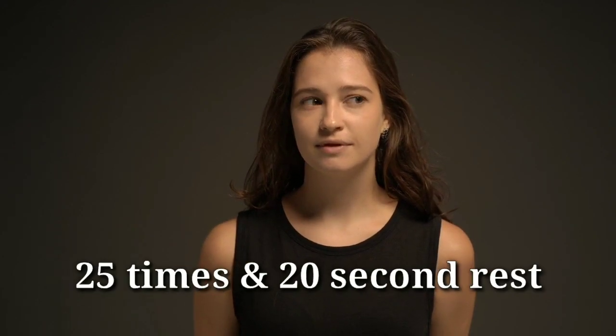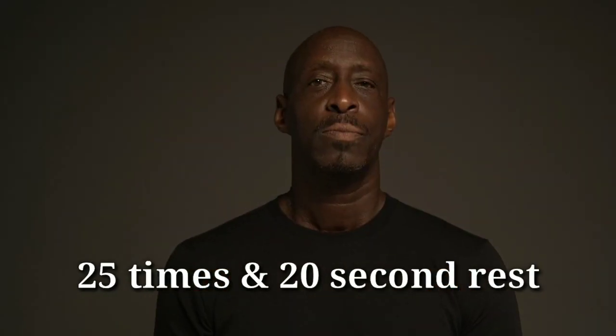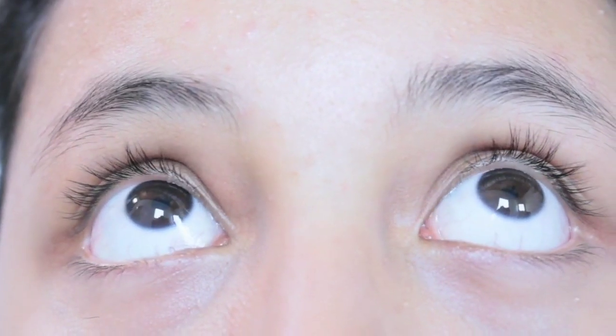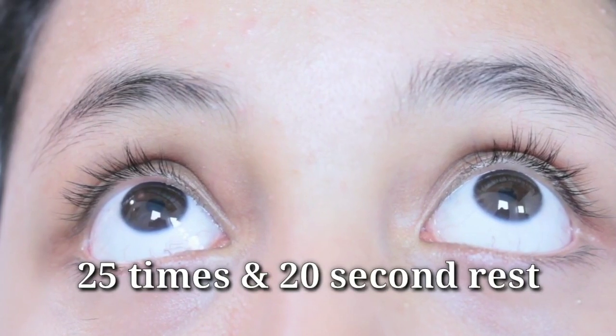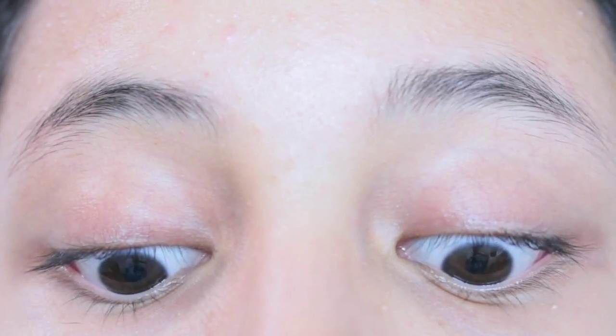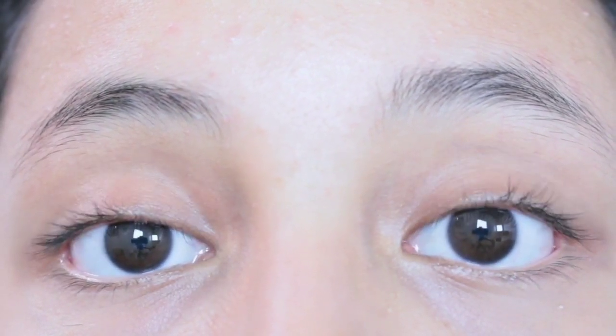Here is how to do eye rotation exercises. First, move your eyes left and right slowly and steadily. Do this 25 times, then rest for 20 seconds. Then move your eyes up and down 25 times, followed by another 20 seconds of rest. Repeat each direction consistently for best results.